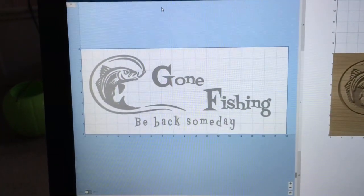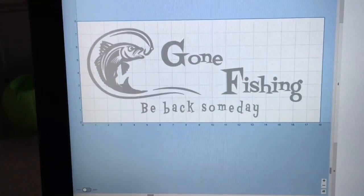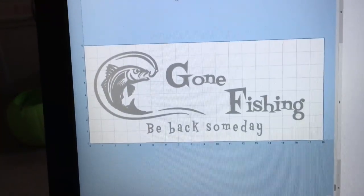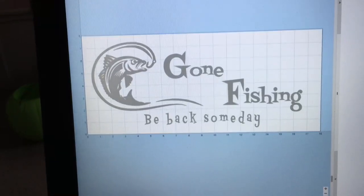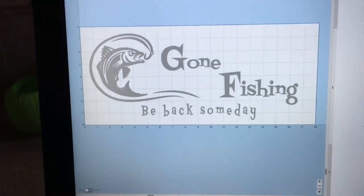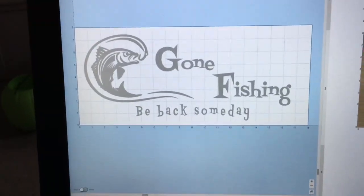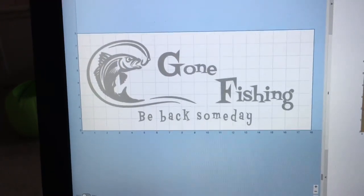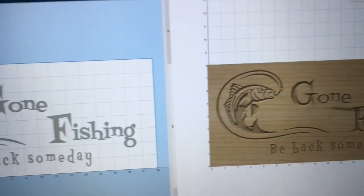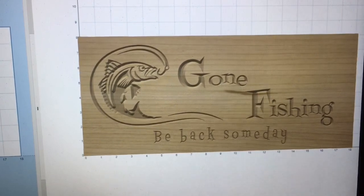This one, I changed the fonts. Also, on the bottom where it says 'Be Back Someday,' I went ahead and spread out those letters. I made the fish a little bit larger as well, but the overall size of the sign — 8 inches by 18 — remains the same. I'm also going to change the depth of cut. Right now I actually have it fairly deep because I wanted you to be able to see it. And if you look over at the preview, I think it's going to be a very pretty sign.